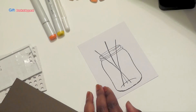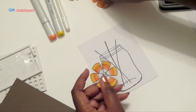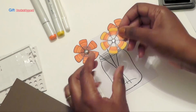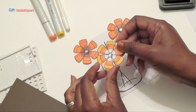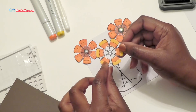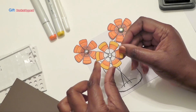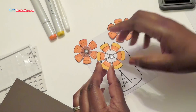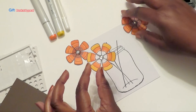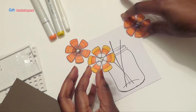Now I'm going to go ahead and add what I call my candy corn flowers. I don't know if you've seen another video that I did on how to make these. So if you want to know how to make these, all you have to do is look below in the description box, and I will put the link to that video on how to make these adorable candy corn flowers.